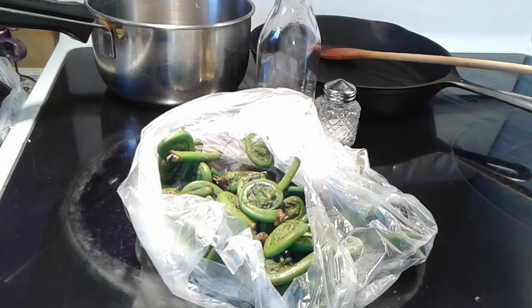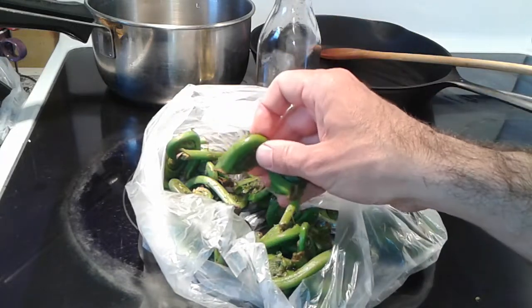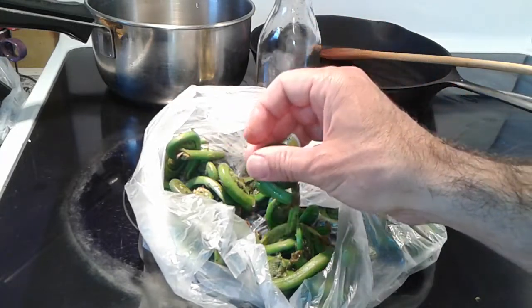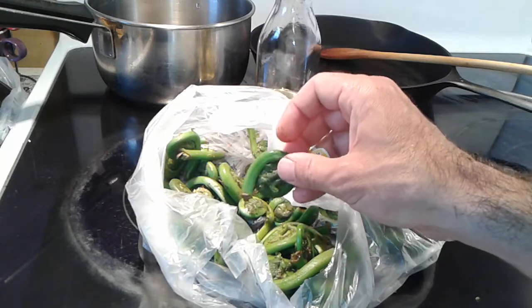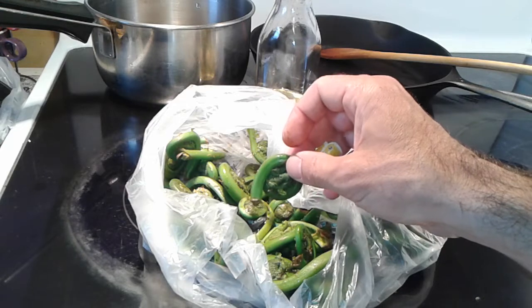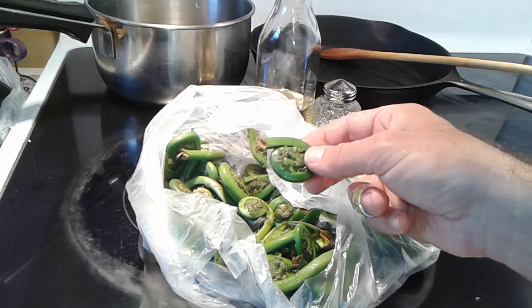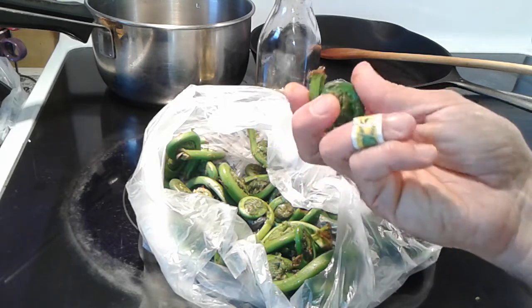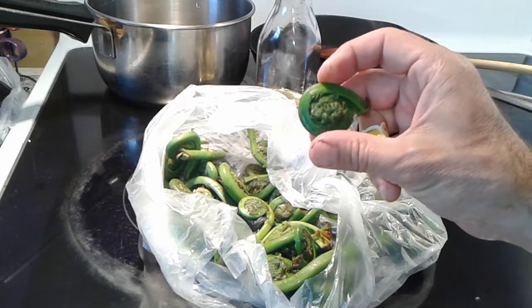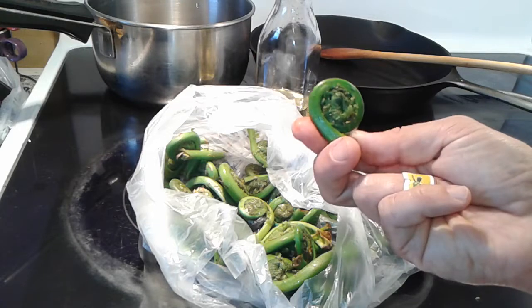If you're vegetarian, these are an amazing source of protein — they contain 33% protein. They're also a very good source of zinc, vitamin A, vitamin C, riboflavin, niacin, iron, magnesium, phosphorus, potassium, copper, and manganese. This is really an amazing source of nutrients and minerals that you wouldn't get in all foods.